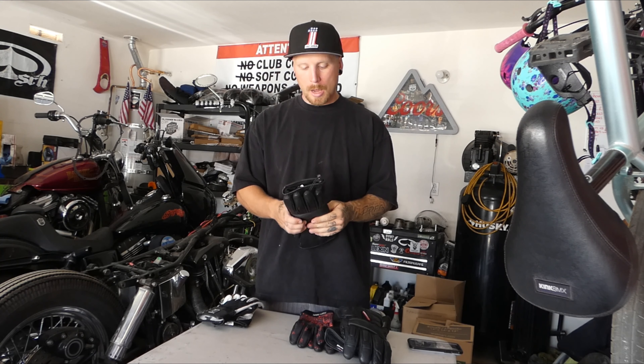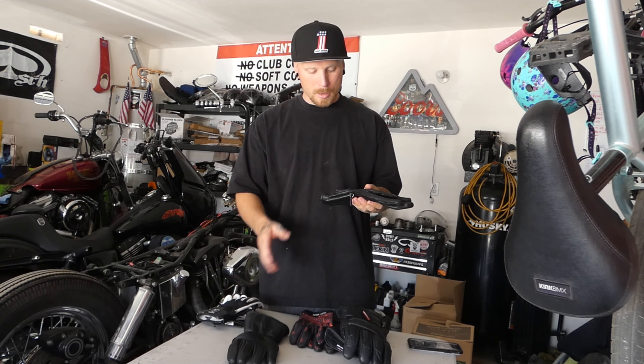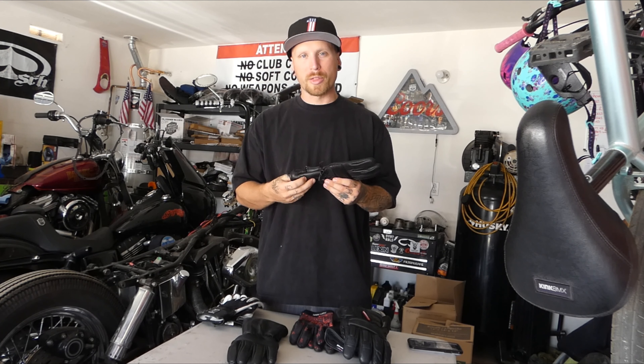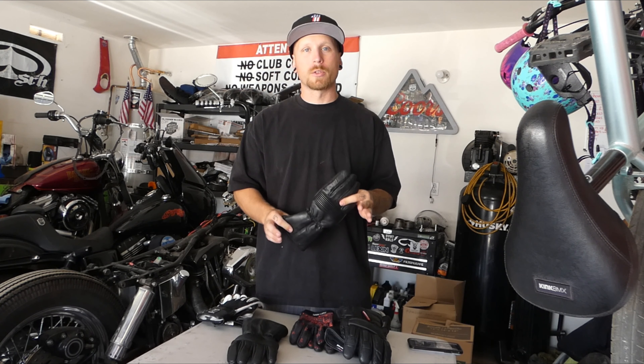Starting with my least favorite: when I ordered my first First Manufacturing vests — I've got another video on those if you haven't seen it — they gave me a $50 gift card, and I used that to get some of their gauntlet gloves. I don't want to knock these things too hard because I've only ridden with them once. They are a little thicker for cooler weather riding, but I don't think they fit very well. After I got off the bike, I felt like somebody had just been squeezing my hand — these things are very, very tight. I follow the size chart every time I buy gloves, but these just have not worked for me.